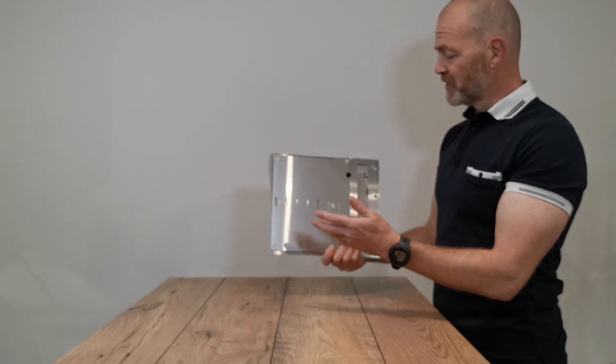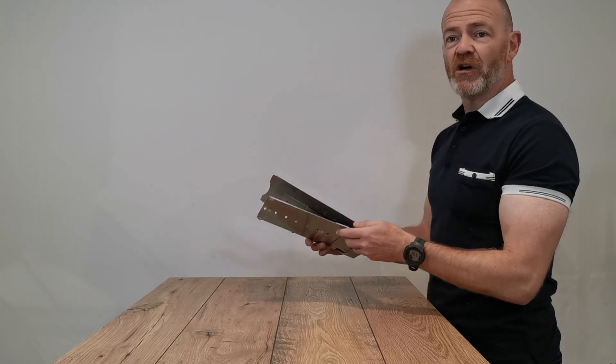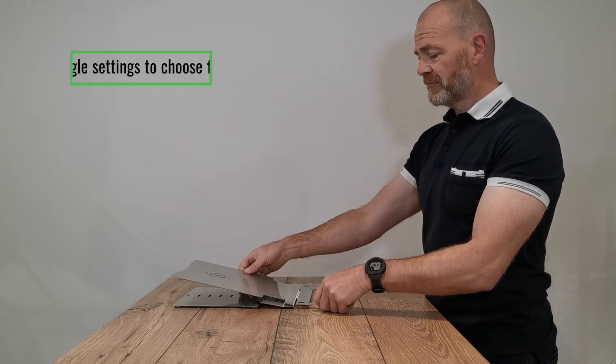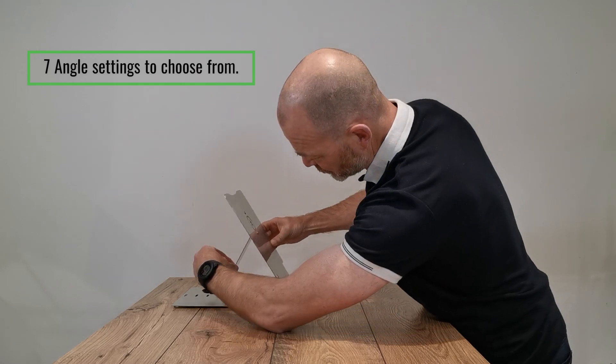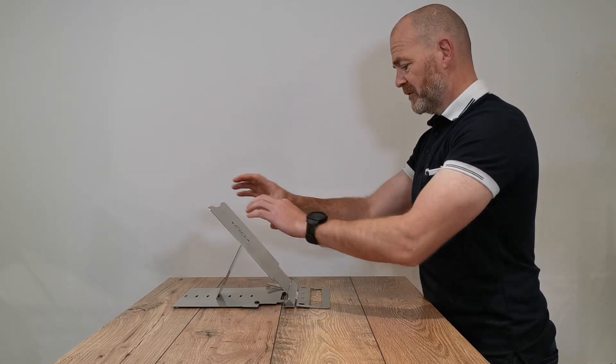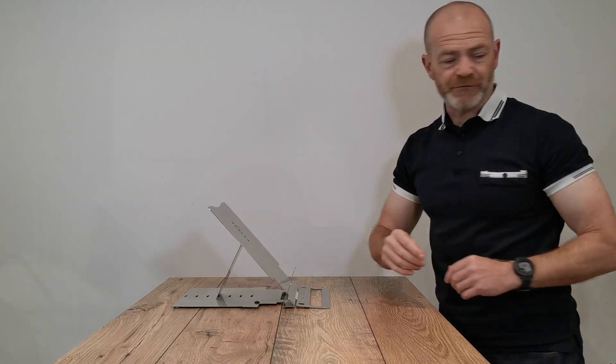It features seven angle adjustment settings and a copy holder or tablet holder at the front. Simply unlock and deploy the front section, choose your angle setting at the back, then place the support legs at the front.